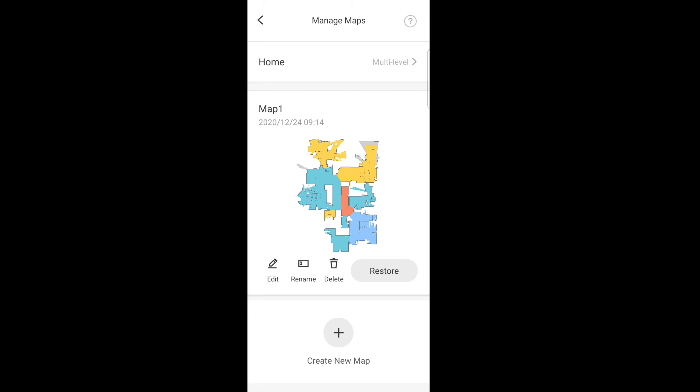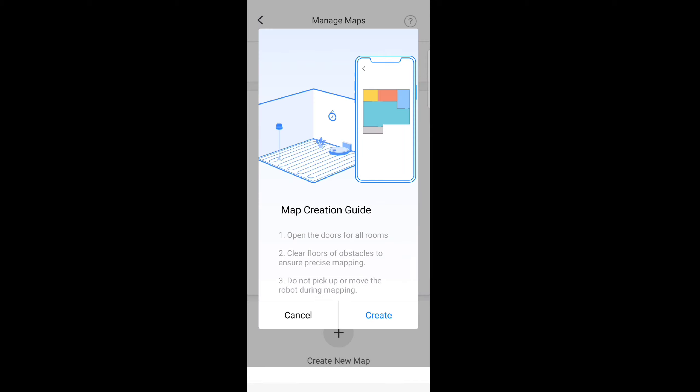A new feature is being able to save different maps and switch between them. You have the option to restore the map, you can also delete the map — this is the same as on the previous software updates. But with the previous software, you couldn't select between the maps; the robot would automatically select for you. Also you could only save two plus the current map. But with this new update, you can save up to four maps.